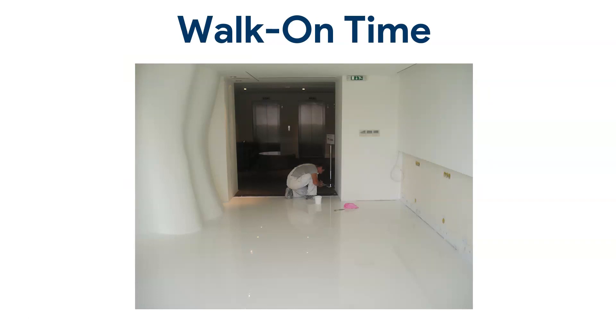Walk-on time is similar to re-coat time. The main difference is you've finished the floor and you can actually walk on it, but you cannot apply any heavy weights or heavy wear and tear. In this example here, we finished a white self-leveling floor and one of my team members is just removing the masking tape from the edges. This is usually 24 to 36 hours after you've applied it. Many factors affect how quickly it will cure — I'm going to talk about those in a minute.